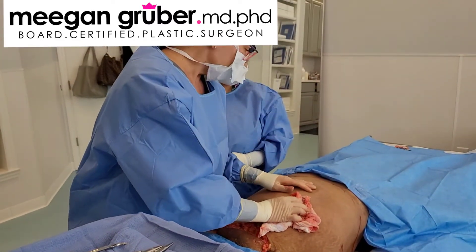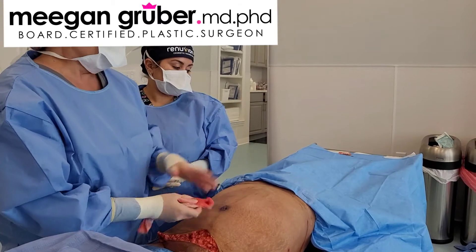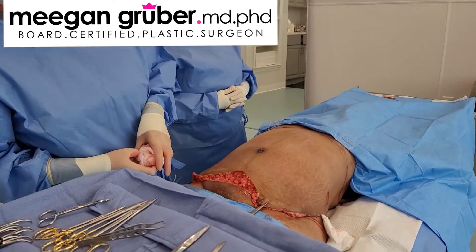You okay? Okay. All right, she's under there. You can say hi. All right, we'll show you the rest later.